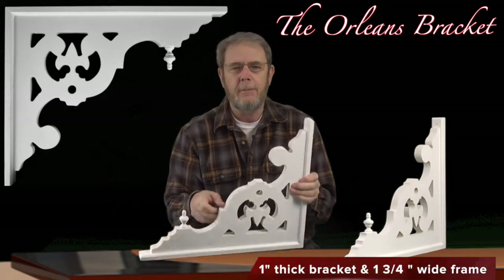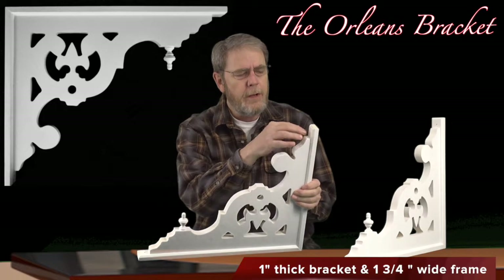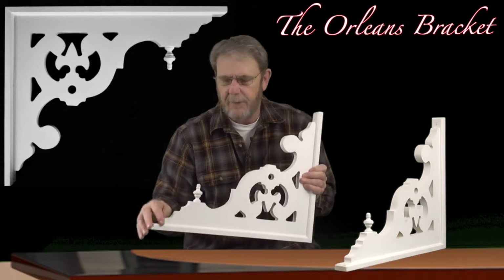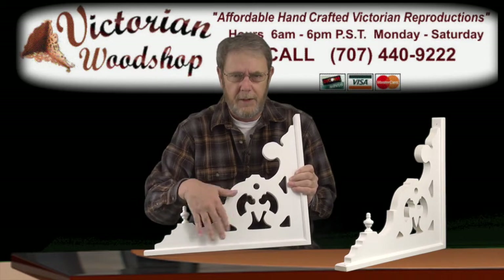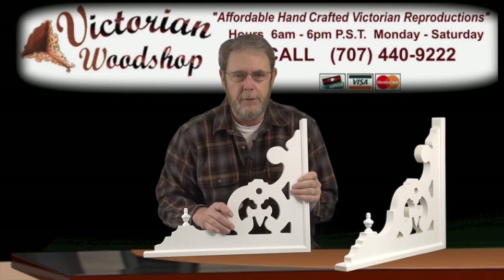It's made out of our standard one-inch thick manufactured wood with a one and three-quarter inch pine frame that I custom make. I bevel them to give it a nice edge, and then I apply sealer — white sealer or clear sealer. When they're married together with glue and nails, it all looks like one piece of wood by the time you get it.